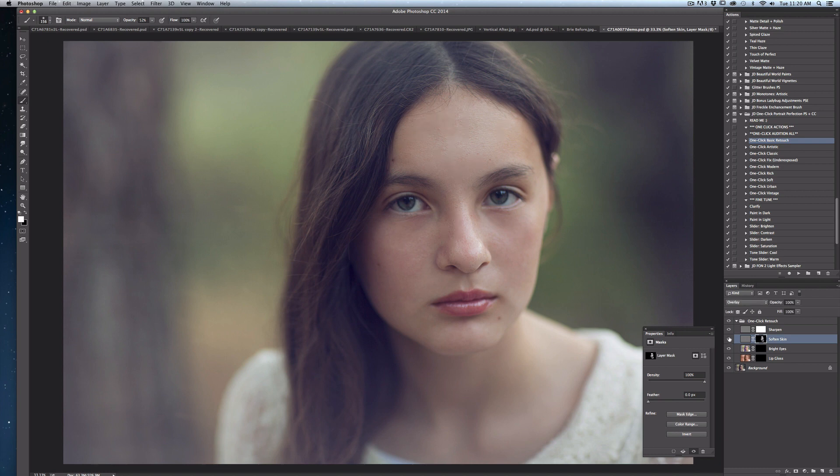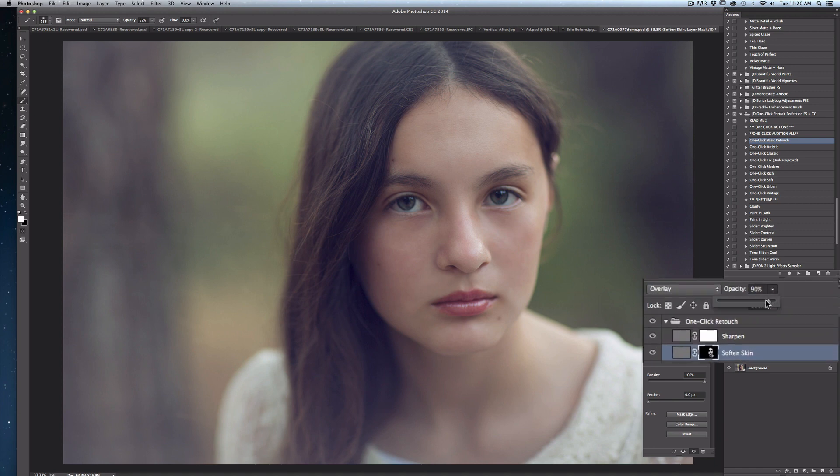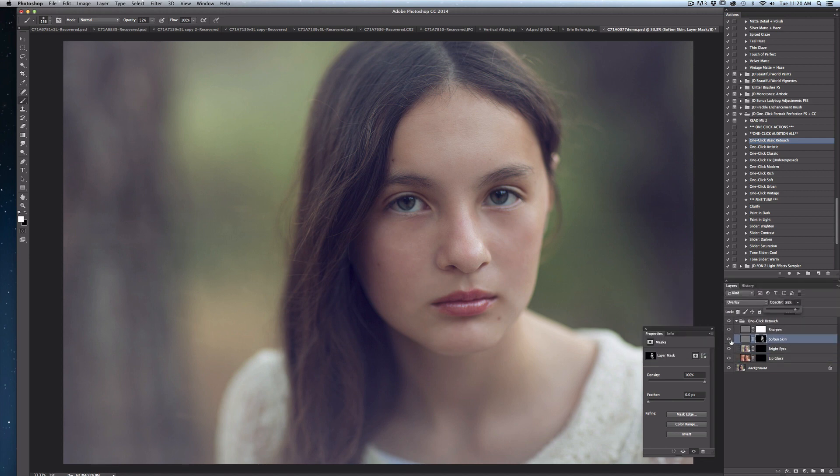If at any point you're concerned that you've over-edited the skin, simply go to your layers palette, select that softened skin layer, and just bring down the opacity a little bit until you're comfortable with how it looks. For most retouching, unless you're doing fashion work, I like to keep retouching pretty subtle. You can make it more noticeable if you boost your opacity to 100%, but I think it works better to add gradual layers at a lower opacity. Now I'll unclick the eyeball so you can see what it looked like before the skin softening and now after.